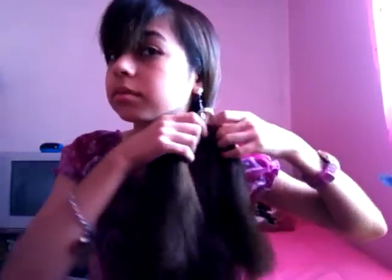Now I'm going to make a one-sided ponytail. All I need to do is brush all my hair to one side. I'm going to use this rubber band to tie my hair. This is a side ponytail and I think it's really cute. You can also just turn this into a braid — divide it into three sections and just braid it.